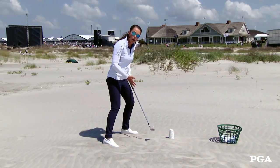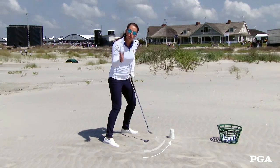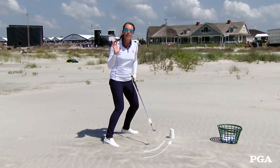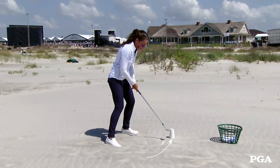The idea with the cup is to throw that club head under the cup, therefore you're utilizing the bounce and propelling the golf ball out of the bunker with all of that sand with lots of power.